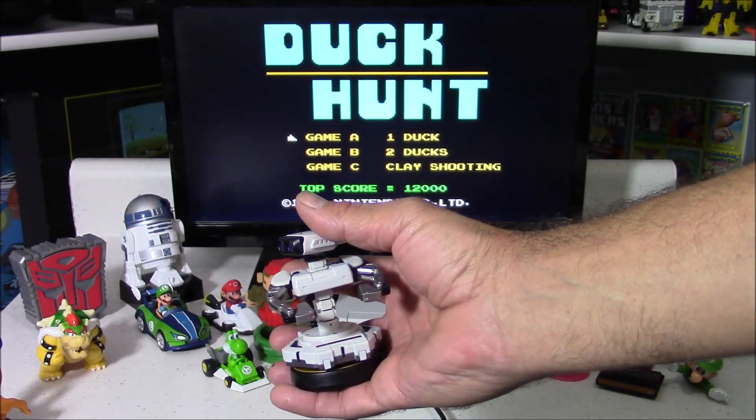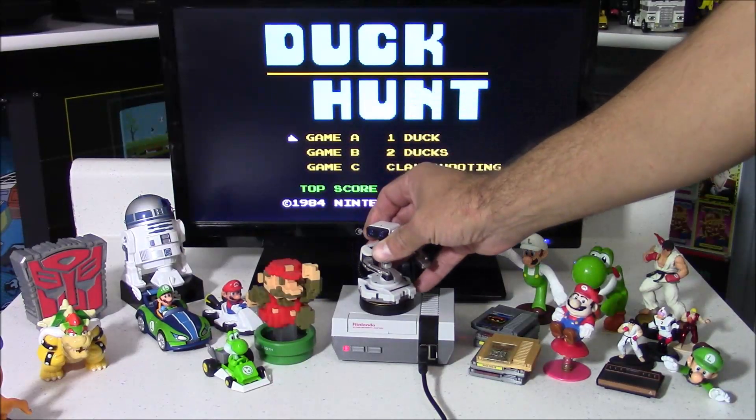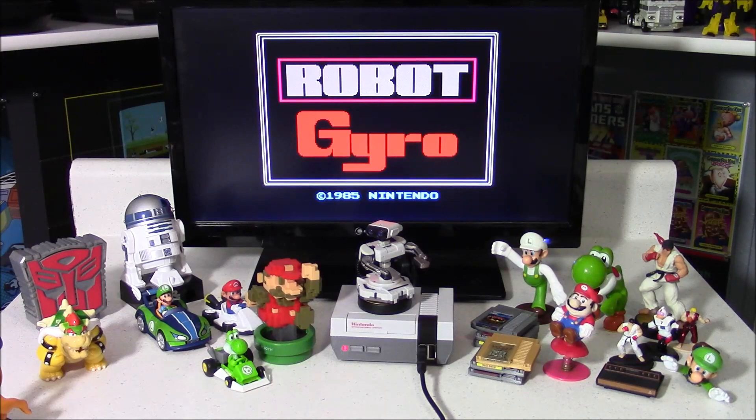Next up is one of my favorite Amiibos — R.O.B. the Robot. If you don't get this guy to make him functional, you should just get him for a collection piece, because he looks awesome next to a miniature Nintendo.